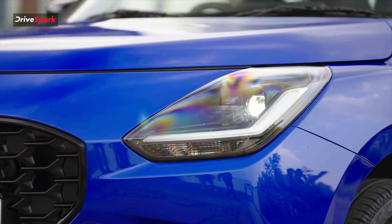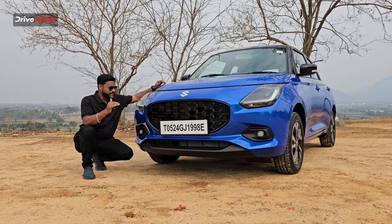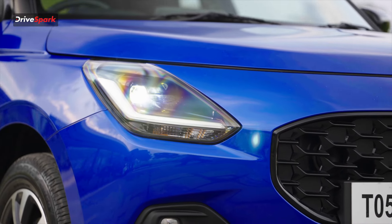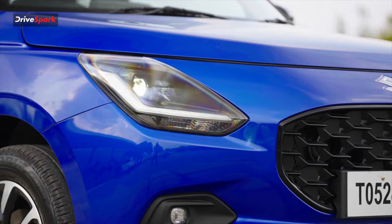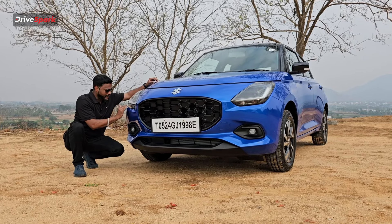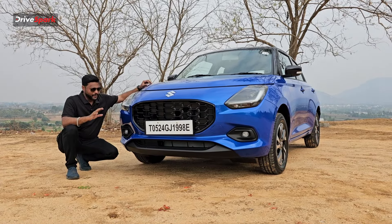We will start with the headlamp cluster. The design includes a light strip with the indicator and the DRL integrated together. We also have a bifunctional LED headlamp.